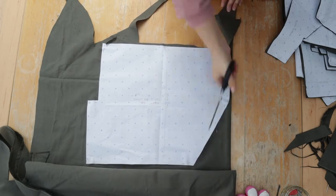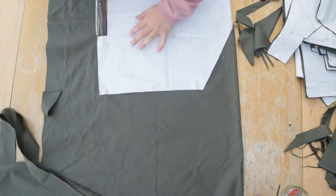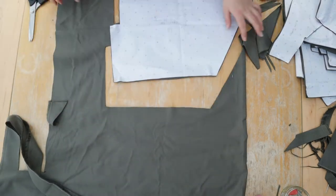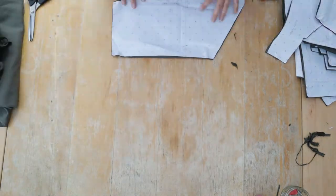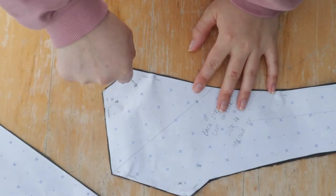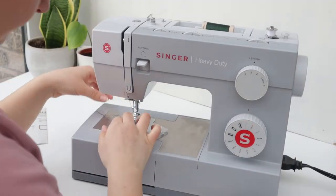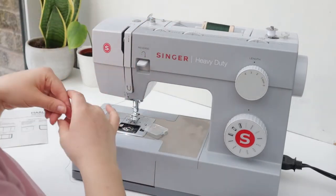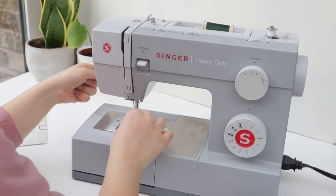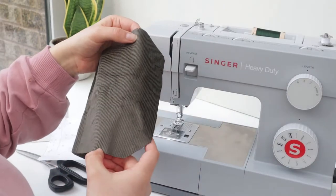I used my tailor's awl to mark out any drill holes — there are lots of drill holes on this pattern for things like buttons — pushing it all the way through. I put my offcuts aside to use for another project. I used Scanfil organic cotton thread in green for the whole project, including the top stitching. It's supposed to be a little bit too green, but I barely notice it now the dungarees are made up.